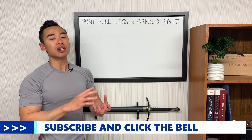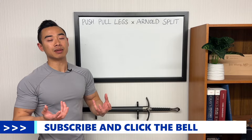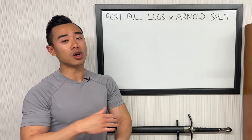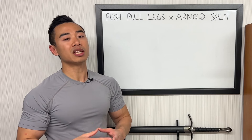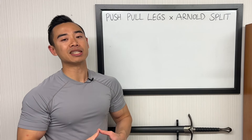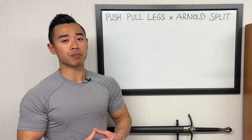Push-pull legs divides your body up into three days: push day, pull day, and leg day. On push day, you train muscles involved in pushing movements — so chest, shoulders, and triceps. On pull day, you train muscles involved in pulling movements — so back and biceps. And on leg day, you train your quads, hamstrings, glutes, and calves.